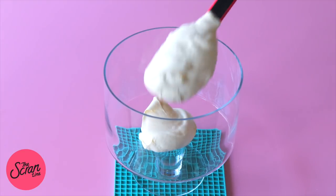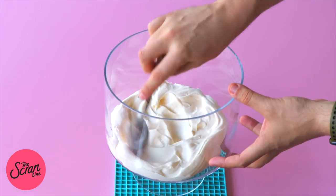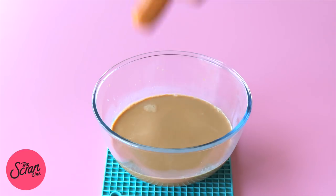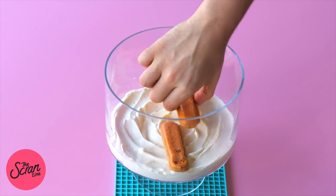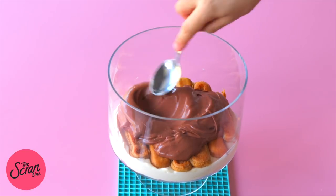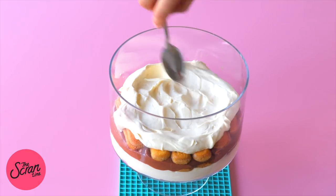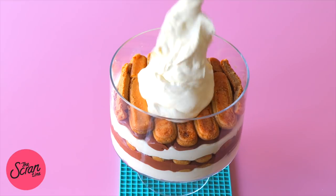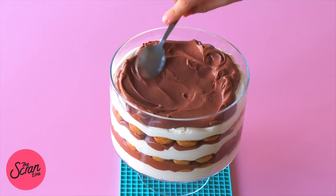To put this trifle together, begin by adding a little bit of whipped cream into the bottom of the trifle bowl and spread it out with a spoon. Then dip the lady finger biscuits into the coffee mixture — dunk them in twice — and place them on top of that cream, covering it completely. Then add one third of the custard mixture on top and spread it around. We're going to repeat this process three times until we get to the top and final layer.